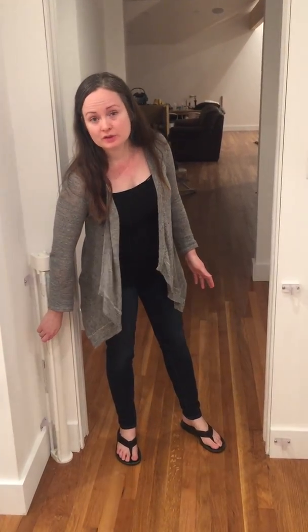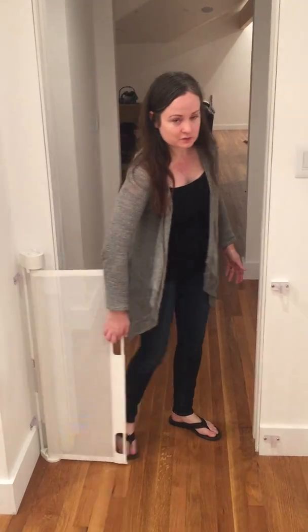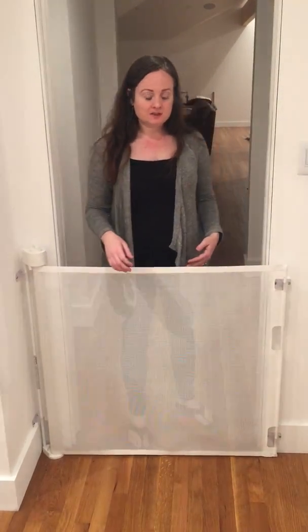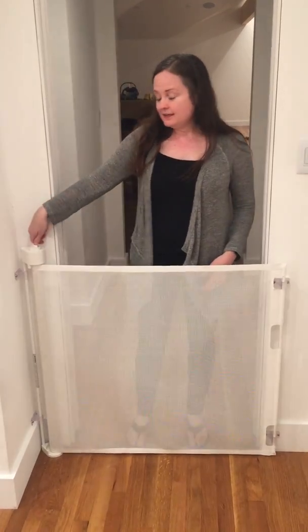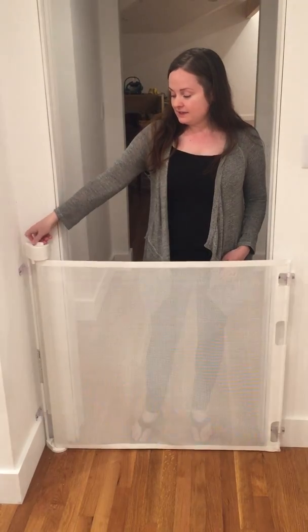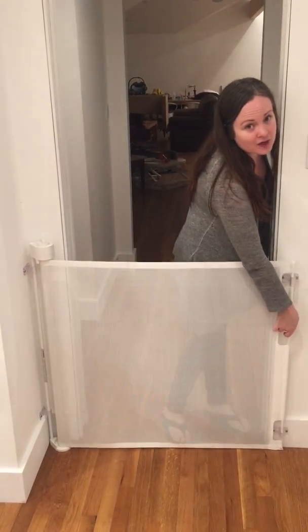The Retract-a-Gate is one of my must-have baby products. I'm going to show you several reasons why I love this gate. First, and one of the biggest reasons, is it's super easy to use one-handed. So you can have the baby in one arm and you're able to close it and lock it easily with the other arm, and then unlock it and open it as well.